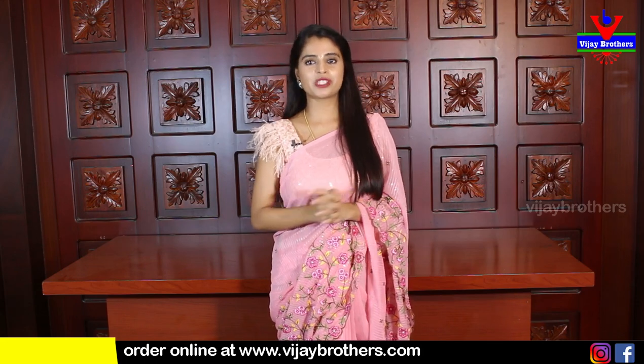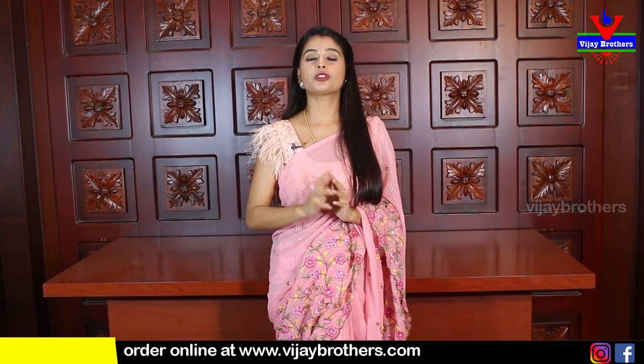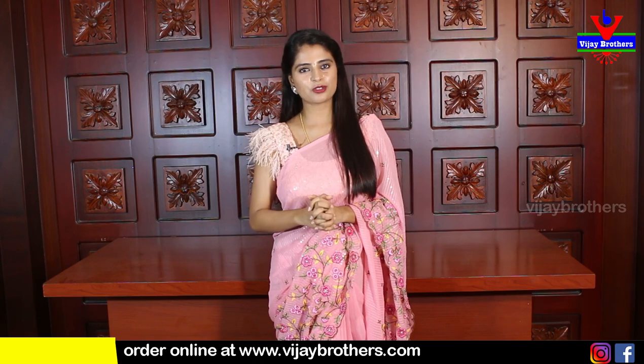Hello all, Namaste, welcome to Vijay Brothers, this is Monica. So, we are going to show you these beautiful organza printed saris from the Vadovu Designer Studio.